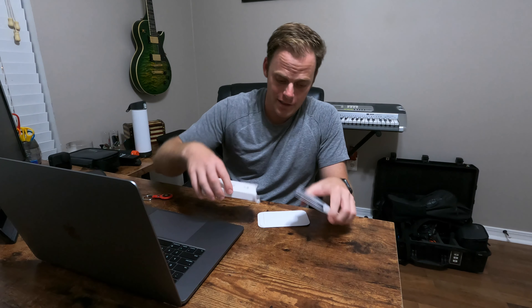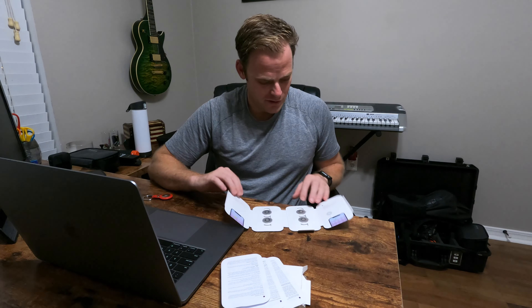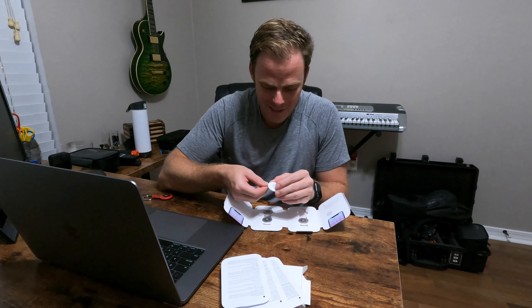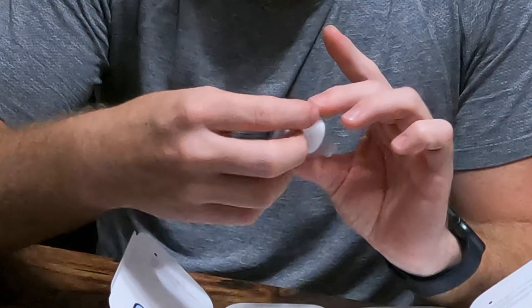If you missed the original unboxing of the single AirTag, I'll put the link in the description below. We've got all the normal things in here — still no stickers. Here's what the four-pack looks like inside — pretty nice. You have instructions on each side, and there it is. Super simple and easy: you just peel and pull, then get it set up.